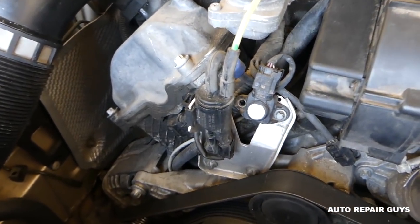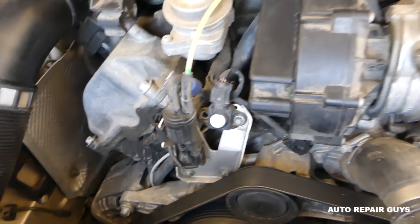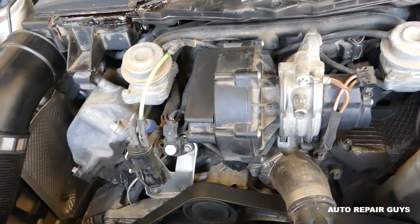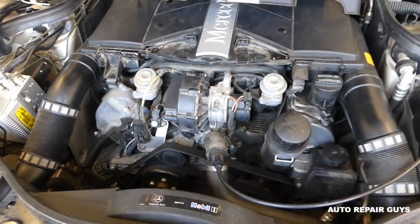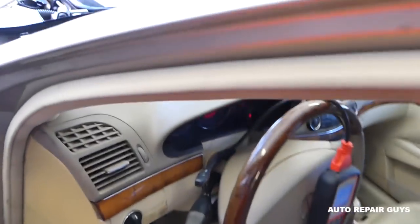If that doesn't fix it, you may have a bad solenoid — we have a video on how to test the solenoid on our channel, probably close to 200 videos there. We'll go ahead and see if it's the solenoid. All right, we've put new hoses on it.